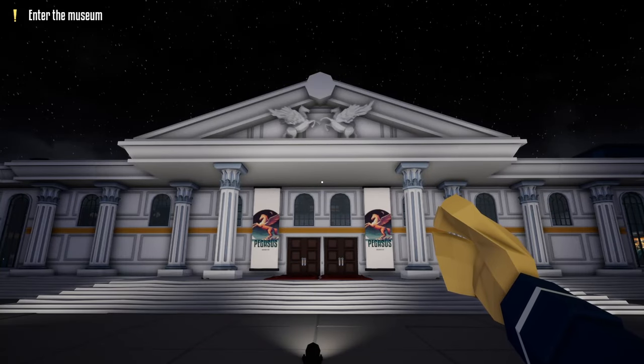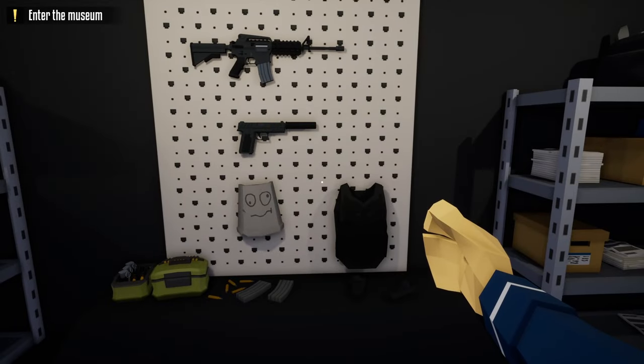Hello everyone, welcome back to One-Armed Robber. Today's video is going to be the museum heist doing it stealthily. Without further ado, let's get this started.